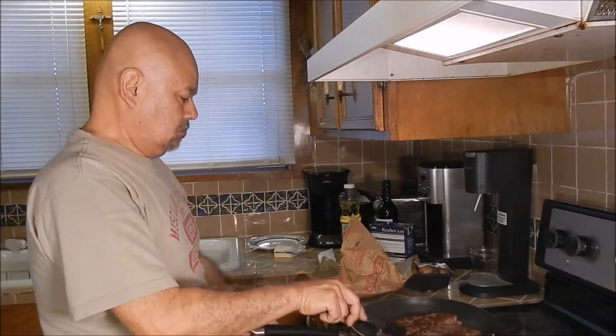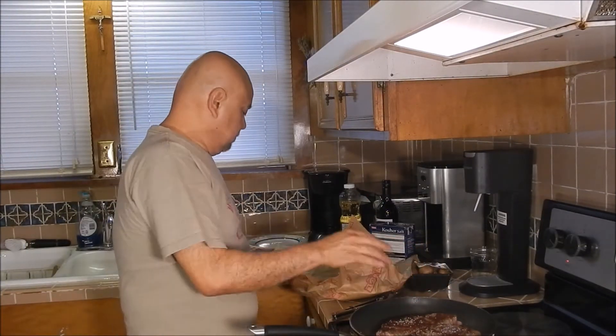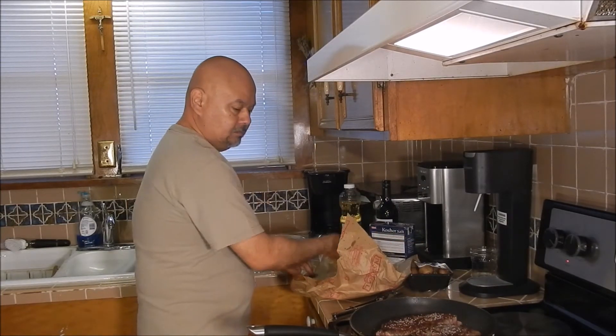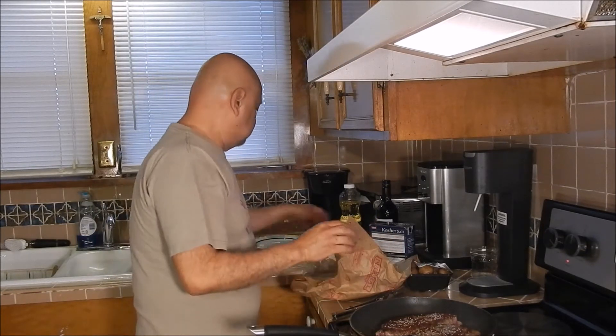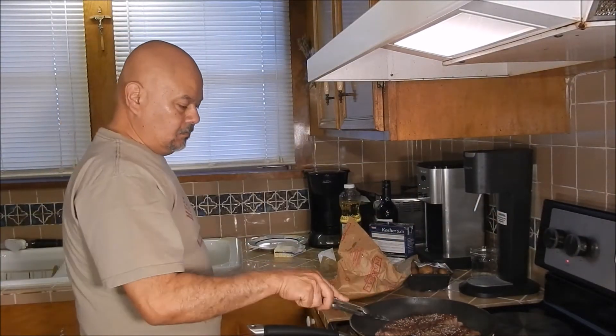After four minutes I turn them over. I season the other side — again with kosher salt and some ground pepper. I make sure that all the steak is touching the pan.